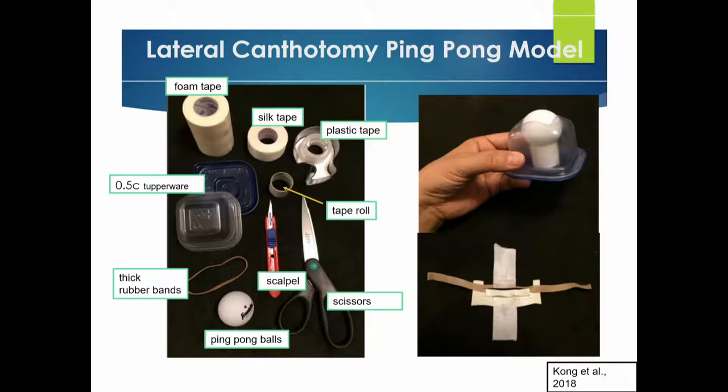Plastic tape, which can also just be your regular see-through tape that you have in the ER, silk tape, and then foam tape. Foam tape might be the hardest one to find because we don't really use it that often in the ER.